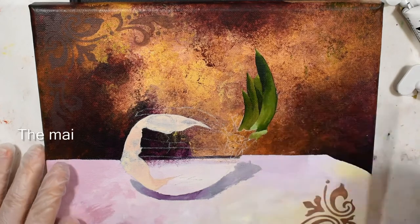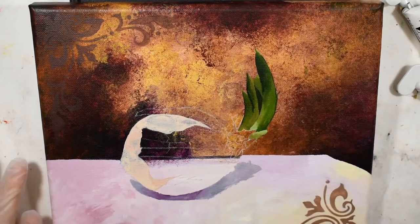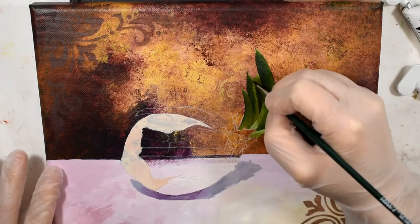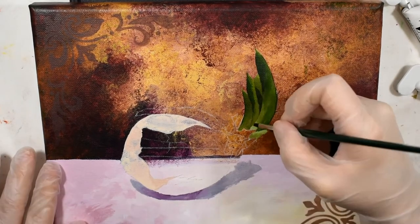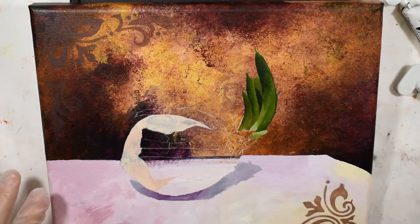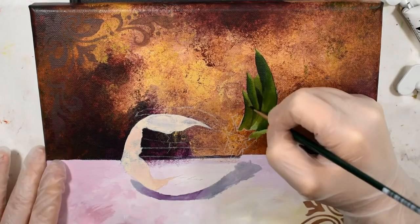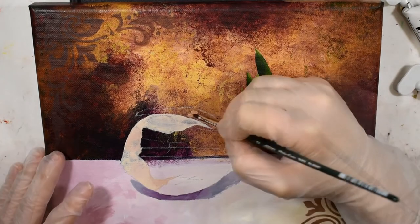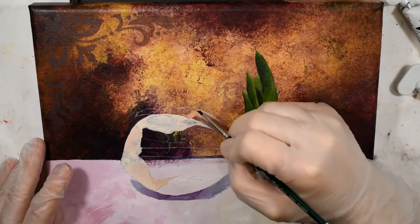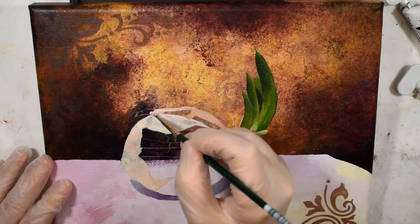Now for the main part of the onion — the real meaty part — I'm blocking in with local colors I see represented within the onion: beige, ochres, peach, and even pale greens. Then later on I'll come in and glaze colors over to build depth and realism, glazing greens, yellows, and even blue in some places. Really look for the colors, see them, and then add them to your painting.